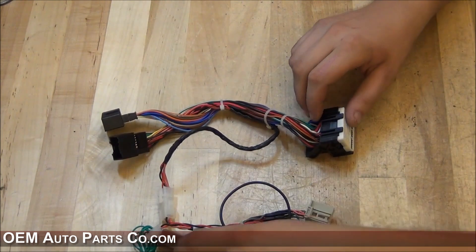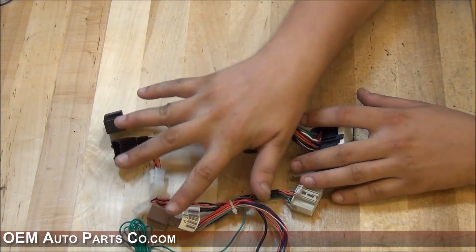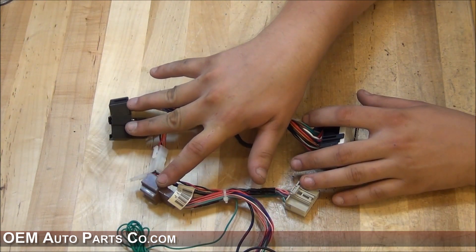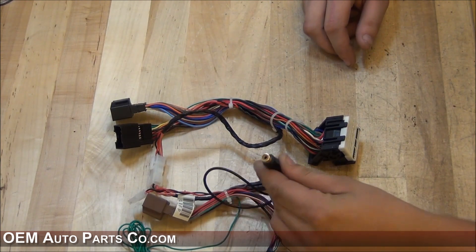We first have the main connector. These two plugs will go on the back of the radio. These three over here will go into the existing factory harness wires. If you're using an aftermarket rear camera, you'll need to plug it into this.